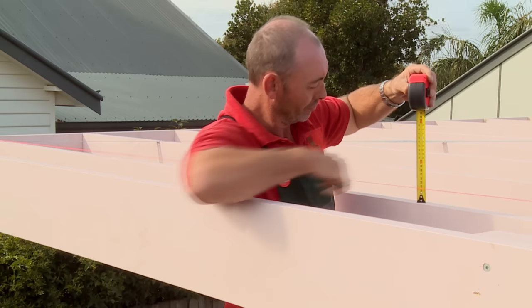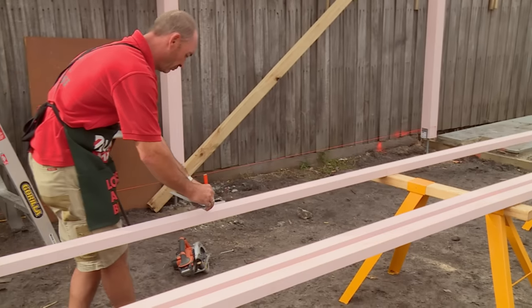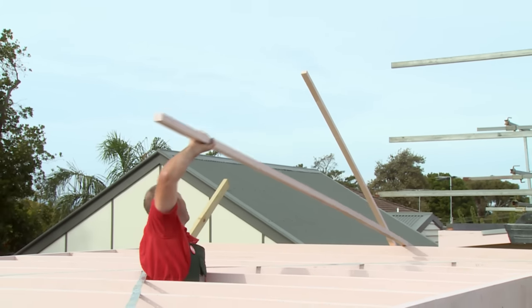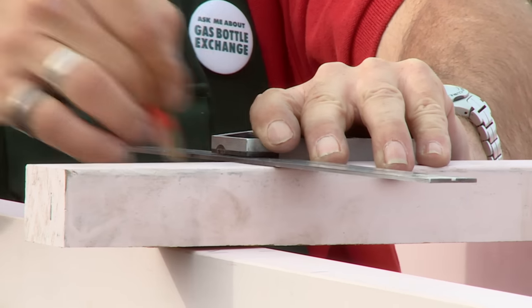I've transferred my measurements of where my battens are going to sit onto my first rafter. I've measured the heights of my battens, now I'm just going to mark them and cut them down. Now I've cut my battens to size, let's put them on the rafters. I just need to mark my battens to length, I'll cut them off and they'll sit in nicely.